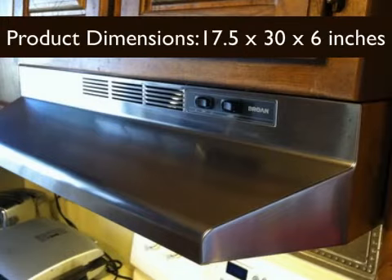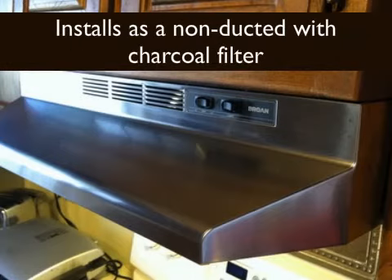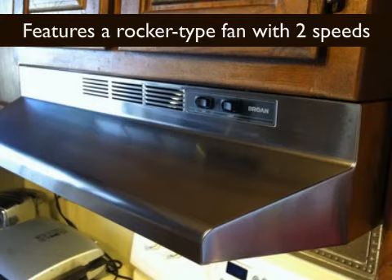Features: product dimensions 17.5 by 30 by 6 inches, product weight 12 pounds. Installs as a non-ducted unit with charcoal filter. 75-watt lighting feature, bulb not included. Features a rocker-type fan with two speeds.